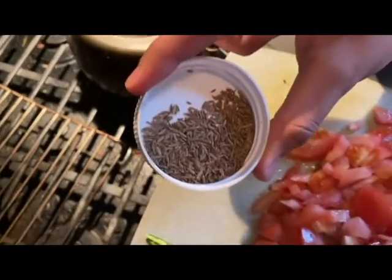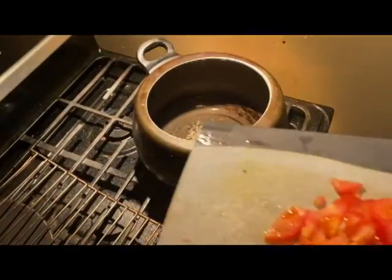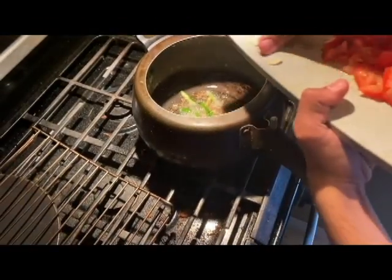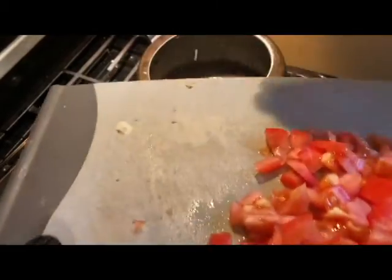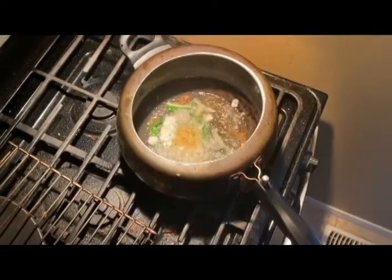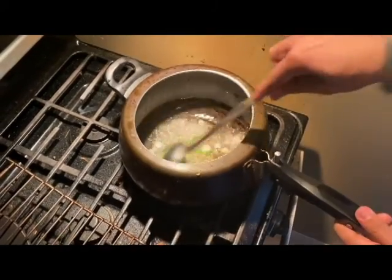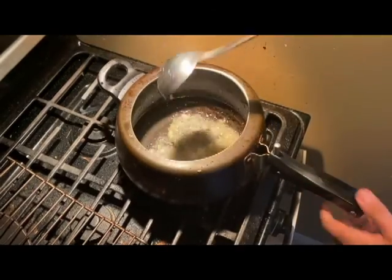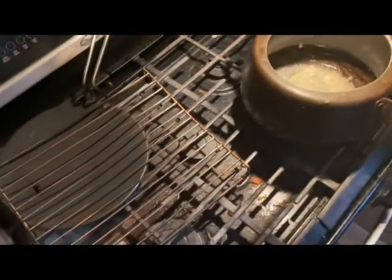We're going to put the cumin seeds — one of the main ingredients — into hot oil. After that we're going to put the green chili, garlic, and minced ginger on low heat. Mix it well, don't let it burn, just for 10 or 20 seconds.